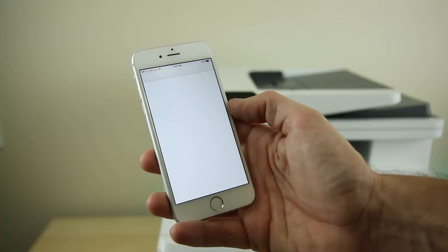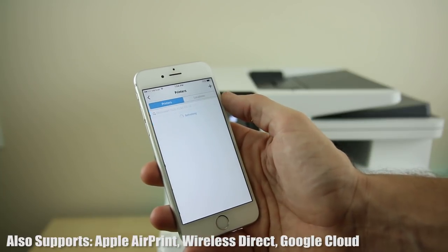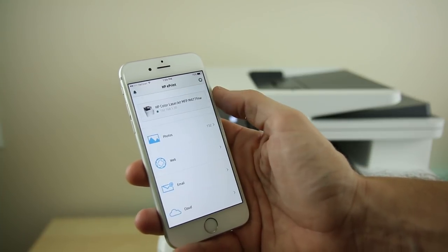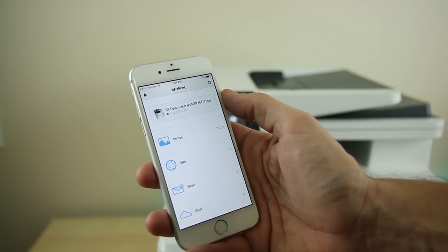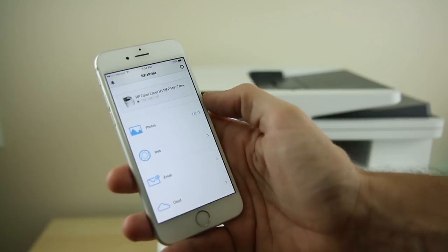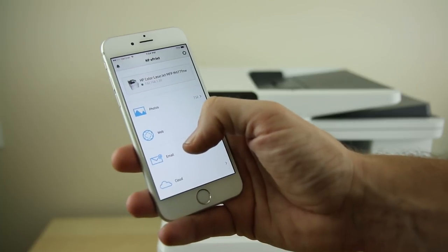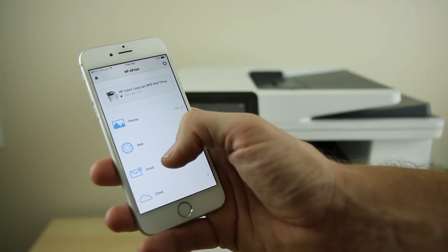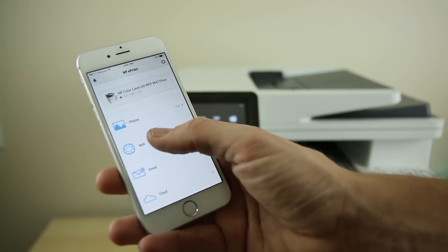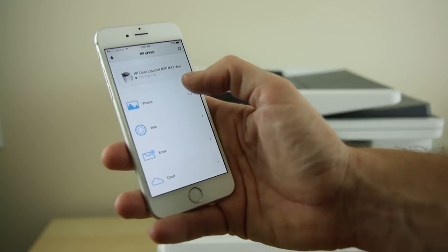HP ePrint works on pretty much all your major platforms. I'm using the iOS version right here. I am connected to the internet, and now we have to find our printer. I haven't done anything except launch the app, and as you can see we found our printer immediately with its IP address. What's neat about the HP ePrint software is you can actually print stuff directly from your email — you can pull documents straight from your email without having to save to iBooks or anything like that. You can access your cloud directly from the web, and you can even access your photo roll and print photos.